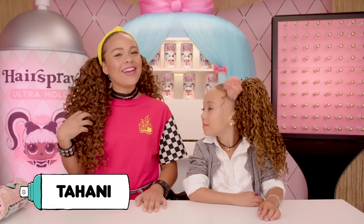Hey, guys. It's Tahani. And I'm Michael Michelle. Today, we're going to be unboxing LOL Surprise.